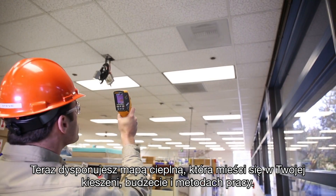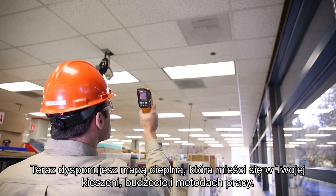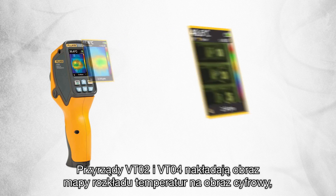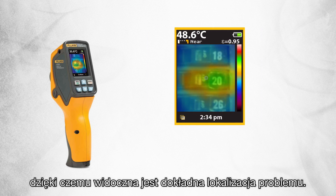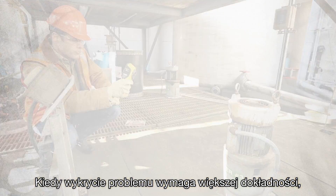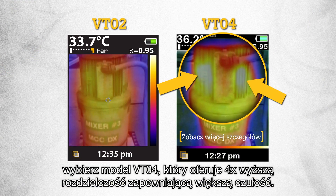Now you can have heat map detection that fits in your pocket, fits in your budget, and fits the way you work. The VT02 and VT04 blend a heat map image with a digital image so you can see the exact location of the problem. When you need enhanced problem detection, choose the VT04 which offers 4x sharper resolution for greater sensitivity.